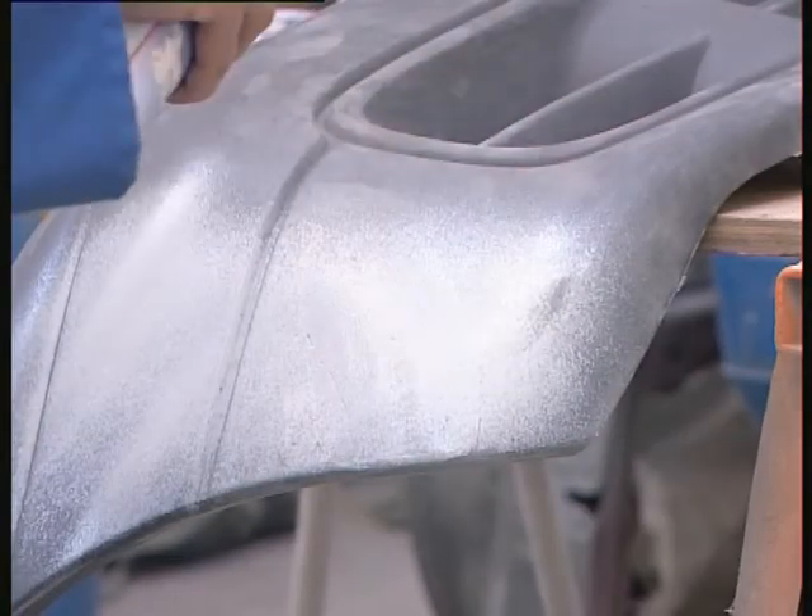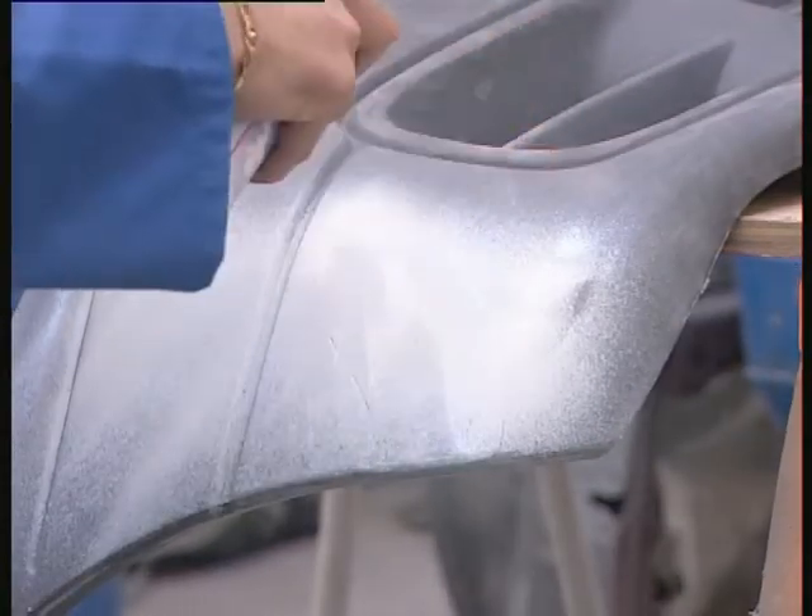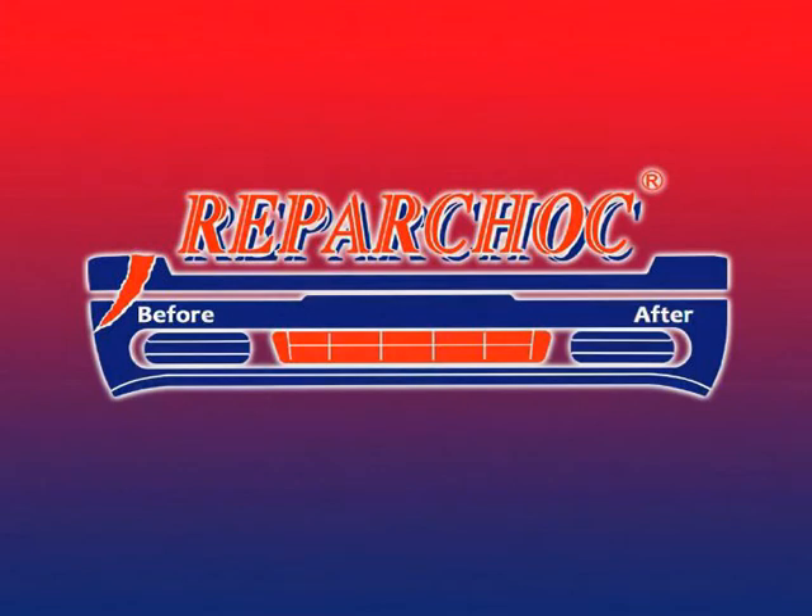These products are also available in the BBSA line of products. It is also possible to repair tarpaulins for trucks, cars, swimming pools, etc., by using the special tarp nozzle and its rubberized application roller.